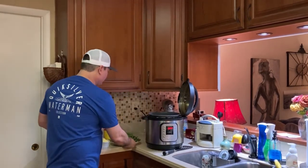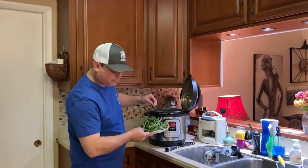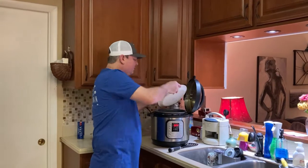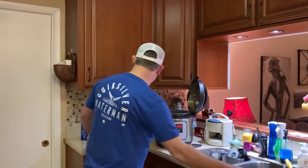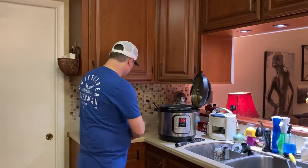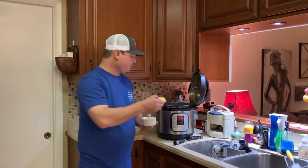Now we just put the green beans in — I think we've got about a pound and a half of green beans, we've kind of trimmed the ends off. Those go in. I've got my onions. What I didn't mention in the introduction was I also need about a half a stick of butter, so that goes in there too.